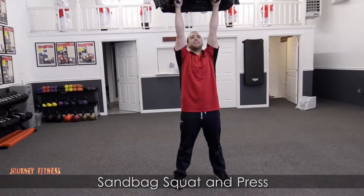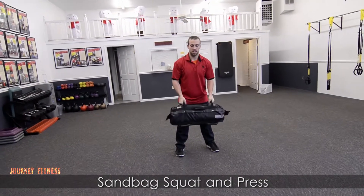It looks a little like that. All right guys, good luck with that one. Have fun.